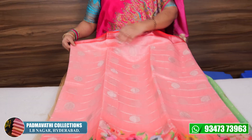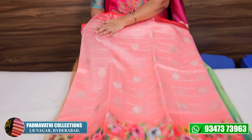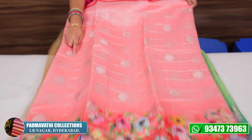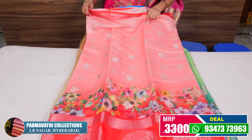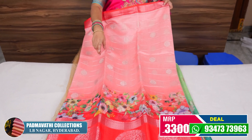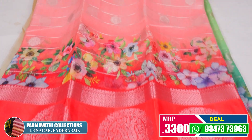Next series is chenderi fabric. In the chenderi, you have a little bit of a mix and a little bit of a sheen. The fabric is soft as well.